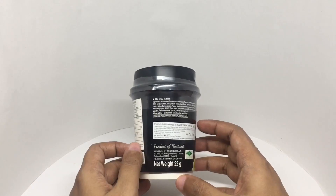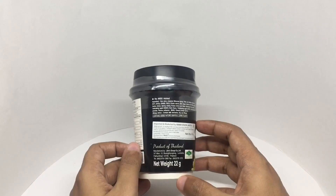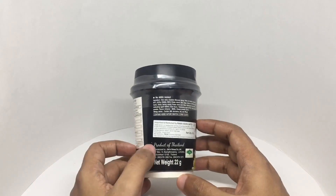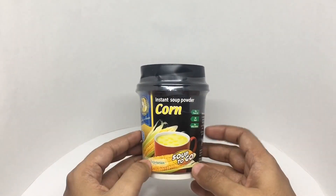Freeze-dried corn flakes, hydrolyzed soy protein, anticaking agent, corn flavor, thickening agent, yeast extract powder, flavor enhancer, and cheese powder. It's a product of Thailand. This costs around 99 rupees or a dollar and 50 cents.